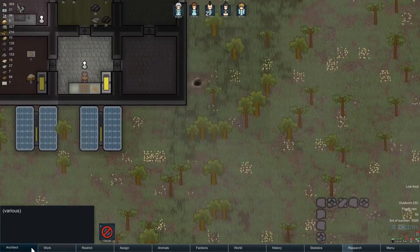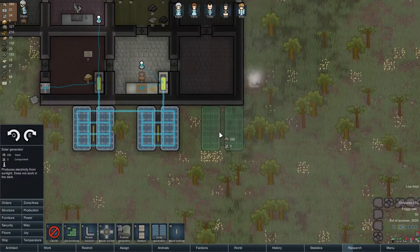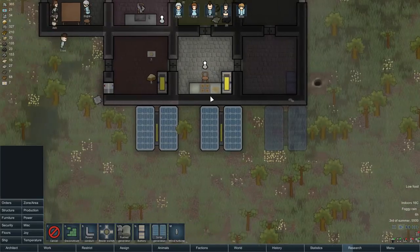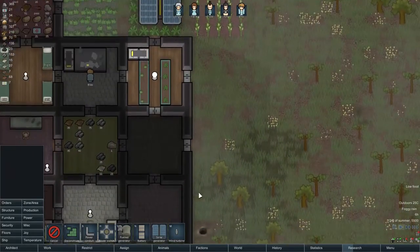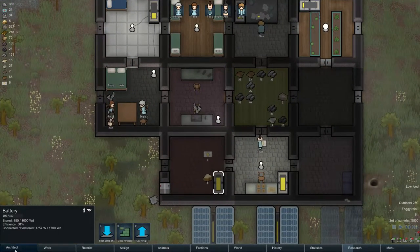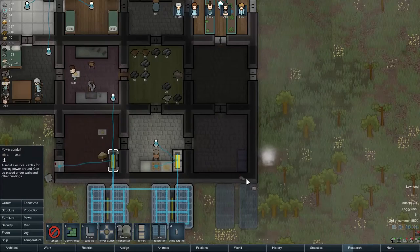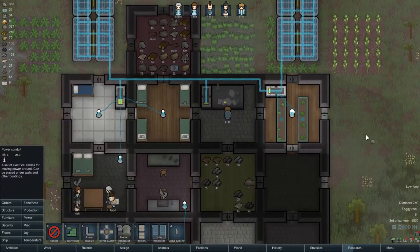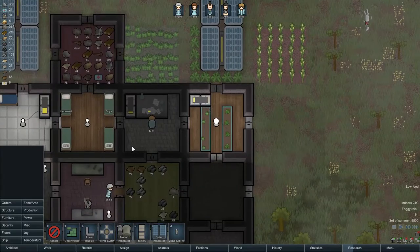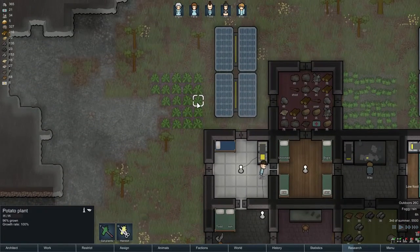The next step is to continue the pattern here, which means going for yet another solar panel and a battery. For now maybe I'll isolate this from the rest of the group, and then at some point connect it so the entire grid can be linked. Not sure if that's the best though — if something goes wrong the entire grid goes down. But reinforcing this and then getting an electronics research bench is definitely part of the program.